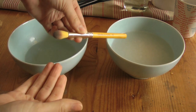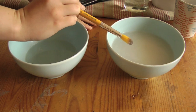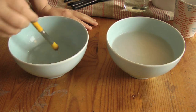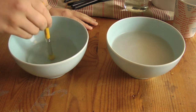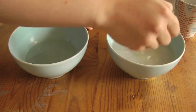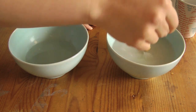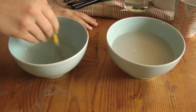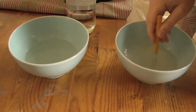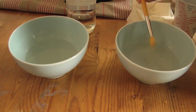Now take a makeup brush that definitely needs cleaning, and start swirling it quickly in the soda crystals and water mixture. Then take it out and swirl it into the warm vinegar. Notice how I'm pressing the bristles quite hard against the bottom to really get that mixture into them. Repeat this process until your brush is clean — it will take less than a minute for each brush, depending on how dirty your makeup brush is. I specifically chose this one because it's really packed full of dark shadow.